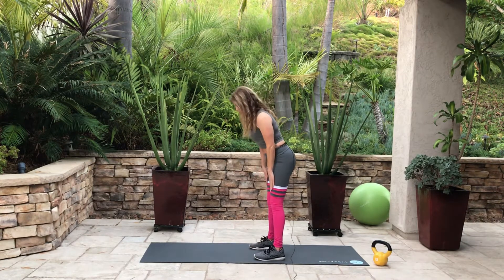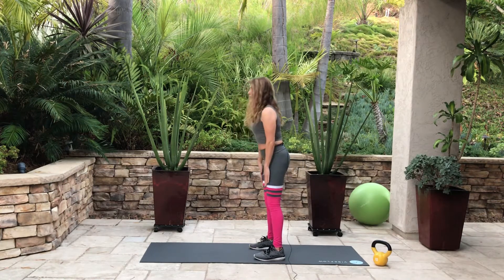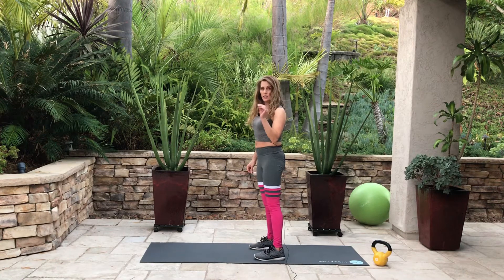Let's do this. Two more — down, pull that butt back and engage the abdominals, up. Down, up, and up. Keep the knees slightly bent.